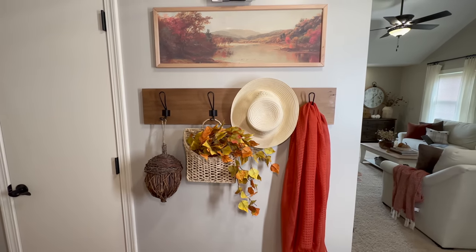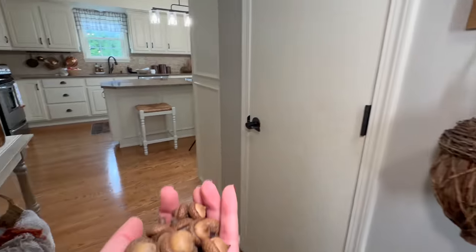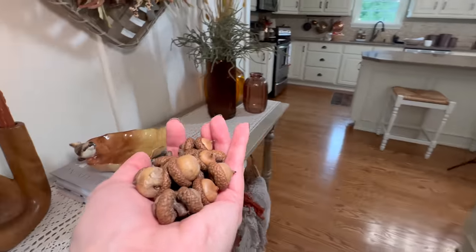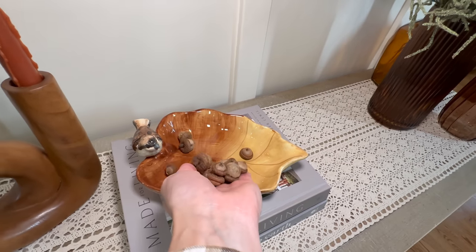Speaking of acorns — I was in our backyard and collected a few little acorns that had fallen off the trees, and I thought they would look adorable placed in the dish on our console table.